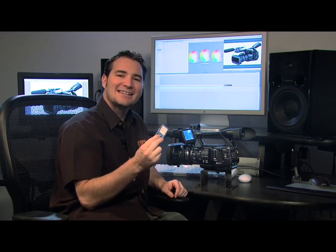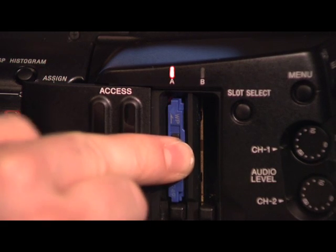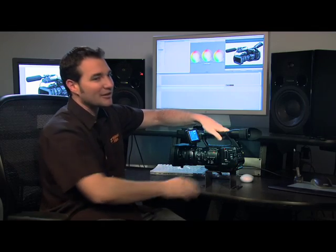Let's take a look at the workflow. XD Cam EX records on SXS memory chips. The camera has two slots. An 8GB card gives you 35 minutes of recording time. A 16GB card gives you 70 minutes of recording time on a single card. With two available slots, that's 140 minutes of the highest quality high definition video.